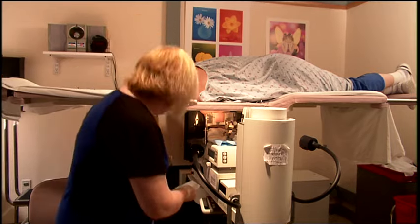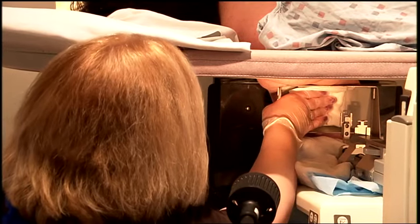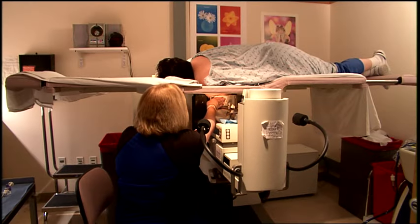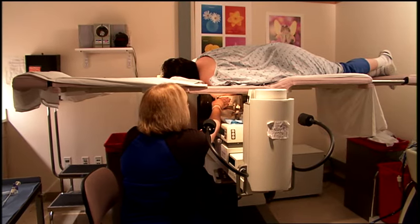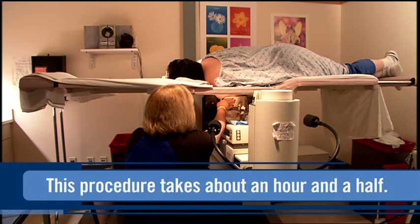The biopsy instruments are removed and a bandage is placed over the small incision site. Patients may be given an ice pack to keep the swelling down. Sometimes a compression bandage is wrapped around the chest to minimize bruising. The entire procedure usually takes about an hour and a half.